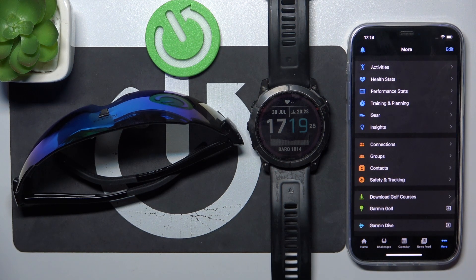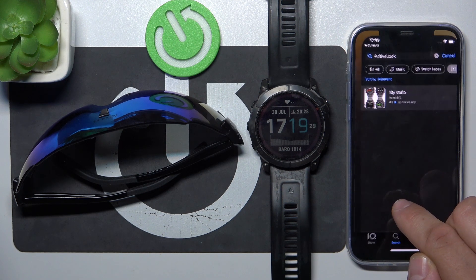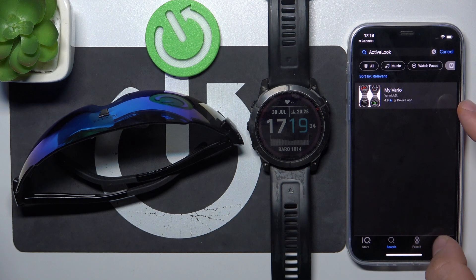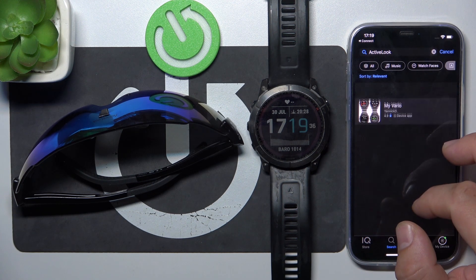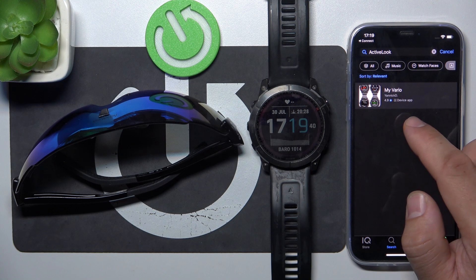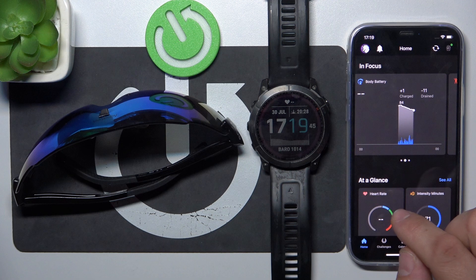Now enter More, then download and install the Connect IQ store and search for the ActiveLook app. I've already got it installed so I can't see it right here. Once it's installed on your app, go back to Connect.